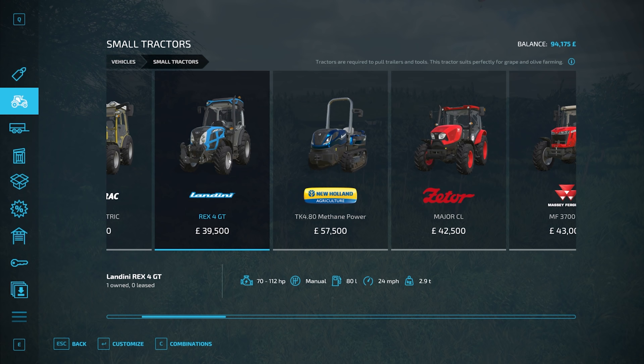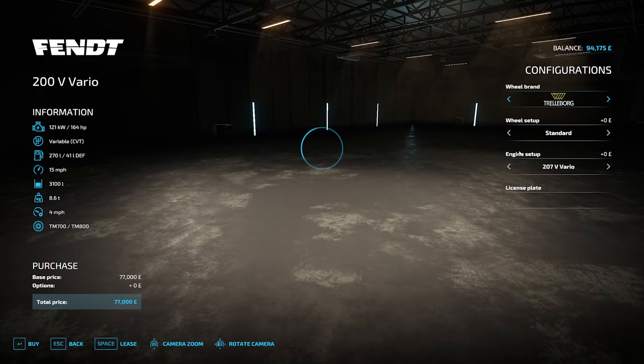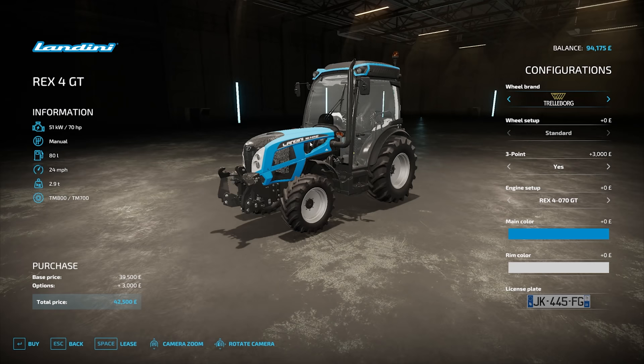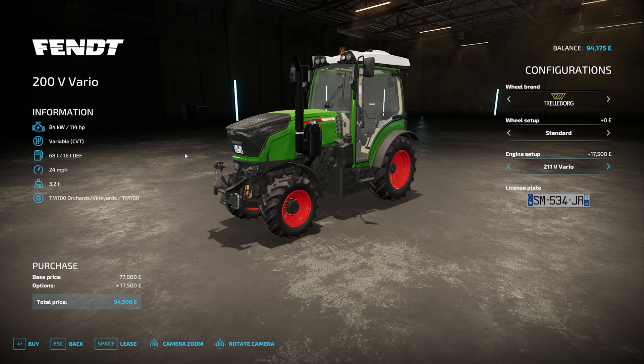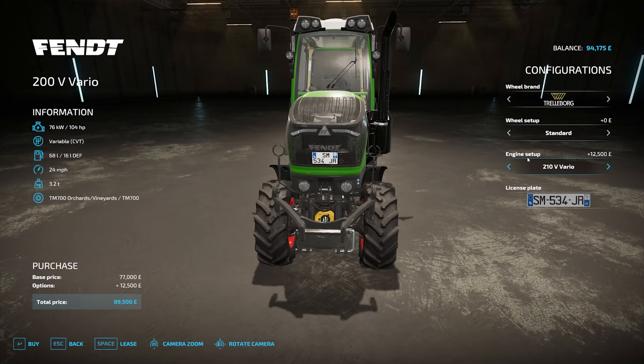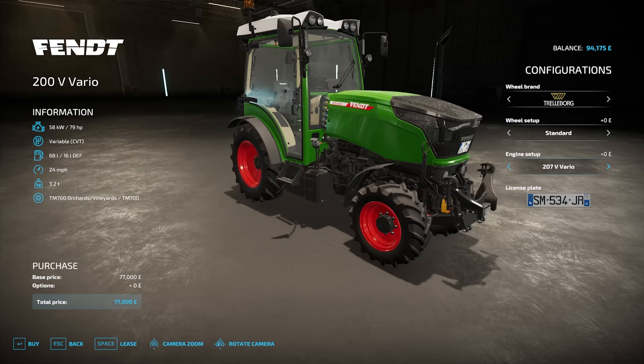We need a suitable tractor over here. Small tractors — I could go for this. It is a great price difference and it would make sense to get another Landini, but it's not really experiencing everything properly so we are going to have to go for this one. 79 horsepower. How much is the Landini? 70,000. So even the base model is more. We can go up to 112 or 114 horsepower. Power has not been an issue at all.